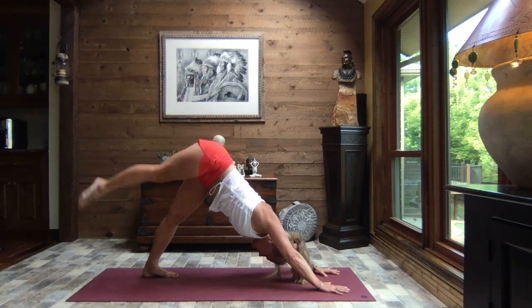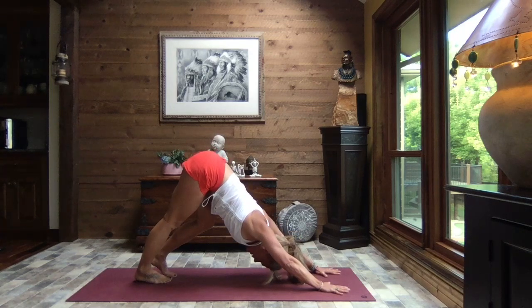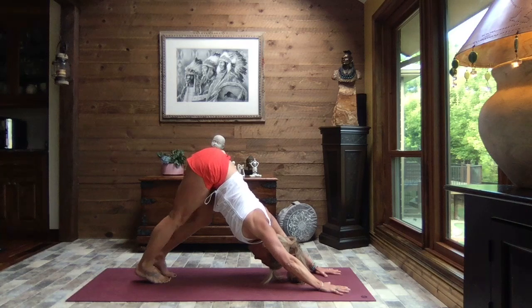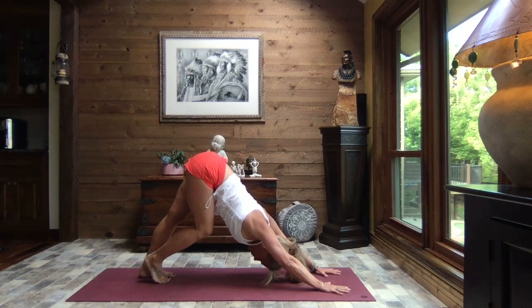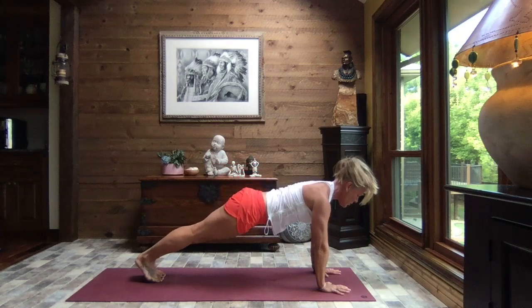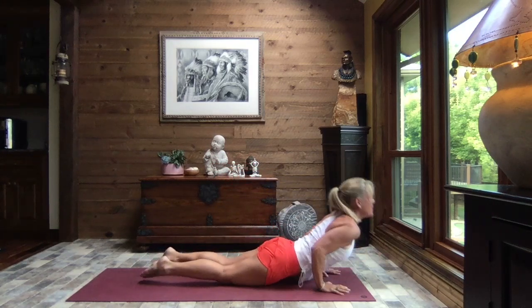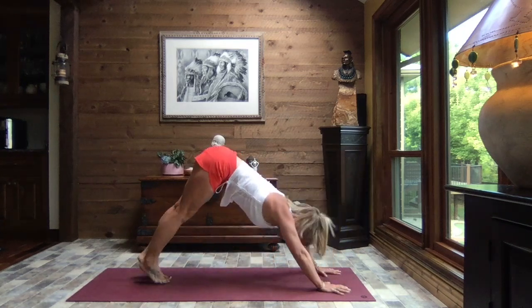Gently release it down to down dog and let's alternate bending knees — walk it out. As you exhale let both heels sink. We inhale it to high plank — toes or knees — crocodile down, press it through to up dog, and exhale to down dog.